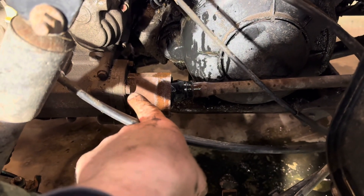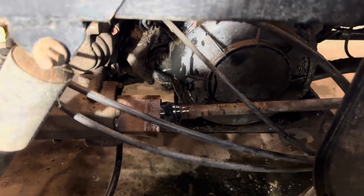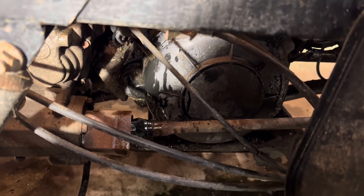Then I'm going to take the drive line off and pull the cover off to see if I've got a crack in the block. Once I get a little bit more done, I'll turn the camera back on.